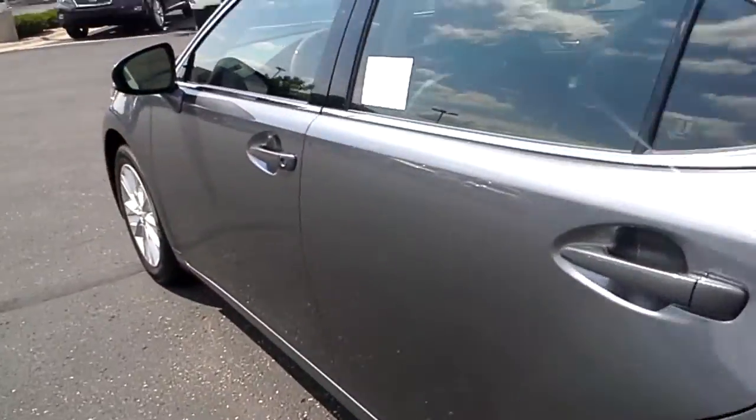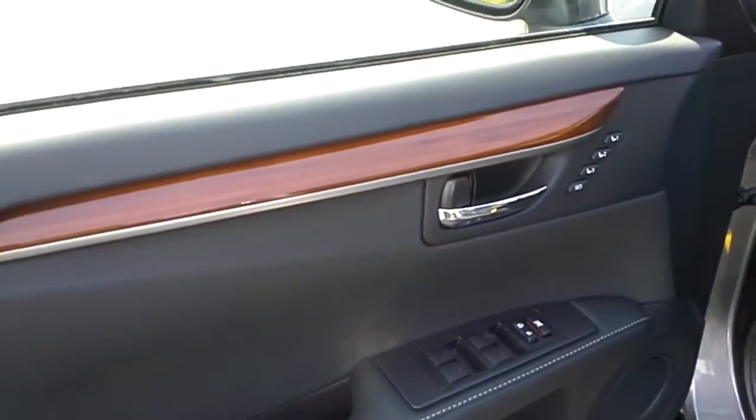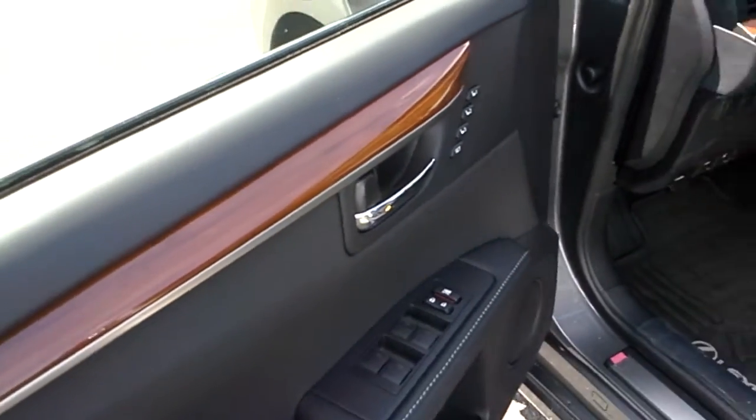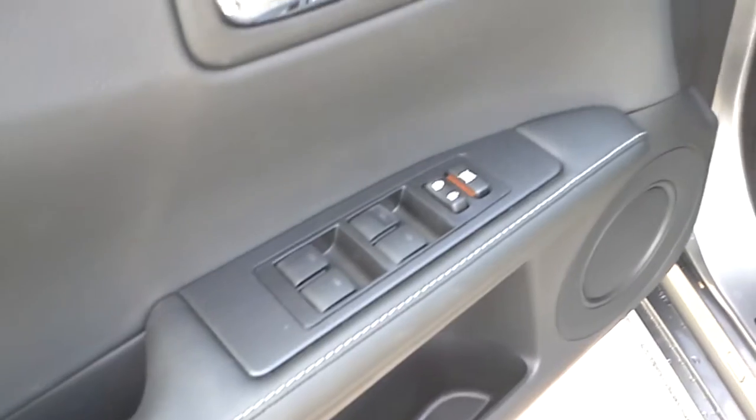On the inside of the car, it's a black leather interior. Over here on the door panel, it has bamboo wood trim, memory seating, power windows, and door locks.